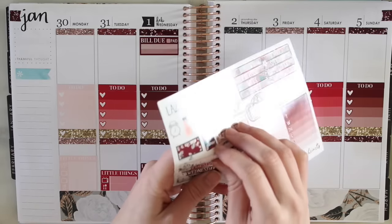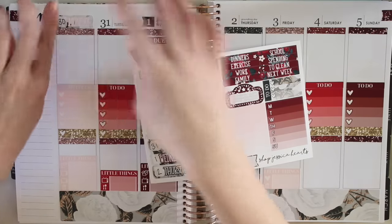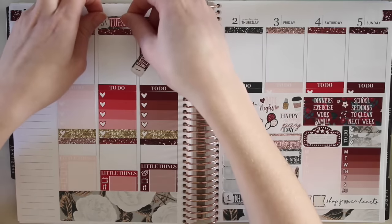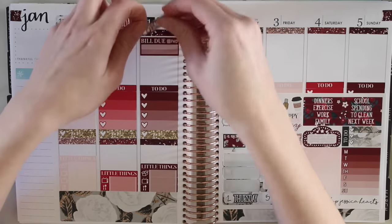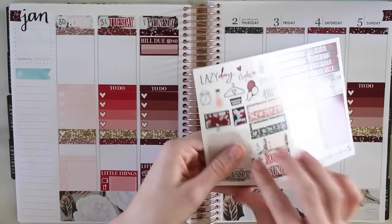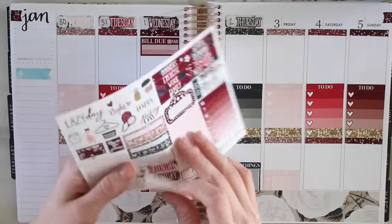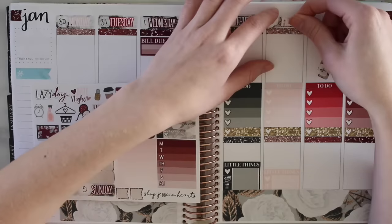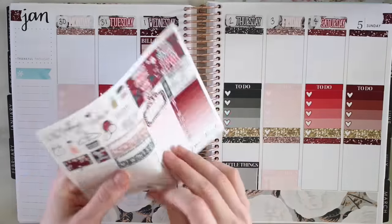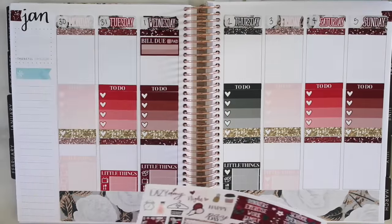I have some date dots - some of you guys might have saw them last week when they went up. They're little date dots that fit really well in these. This one actually sold out pretty fast - I mentioned it on Instagram at some point. But I'm going to be restocking those this week as well. They're pretty simple - just two sets of 1 through 31. One is grayscale and the other I did in pink because of February - I figure a lot of people will be doing pink spreads.